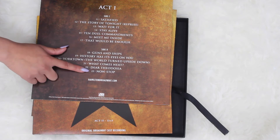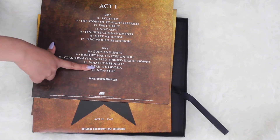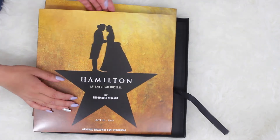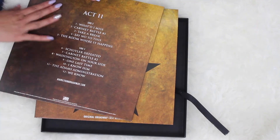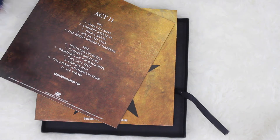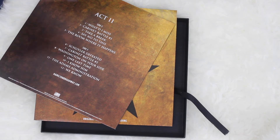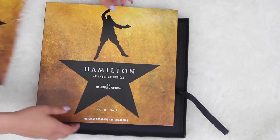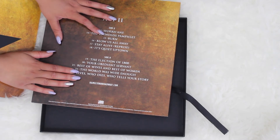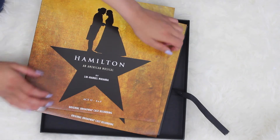I have this thing for the last number of Act One in musicals where all the themes from all the characters come together — it's very inspiring and Hamilton does it so well. Book of Mormon is one of my favorites for that. Disc three is the first half of Act Two. It's really interesting to see where they've divided up the discs, because some songs meld together — like 'Hurricane' goes into 'Reynolds Pamphlet' so well. But let's look at this disc and see what quote it has.